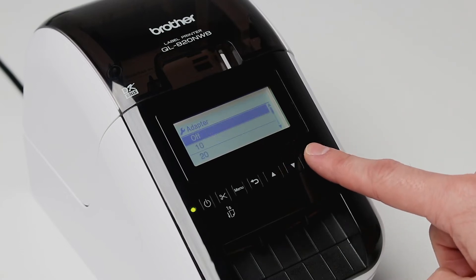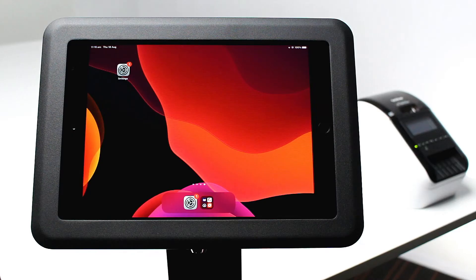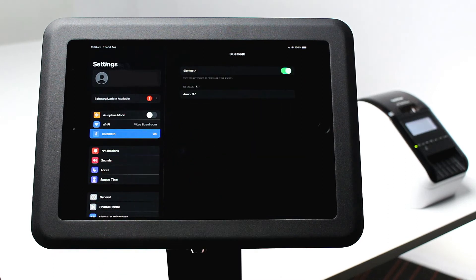Now your printer is properly configured and ready to be paired to your iPad. To connect your printer to the Signpoint Pro app, open settings and select Bluetooth. Ensure Bluetooth is enabled and select your printer listed under other devices.